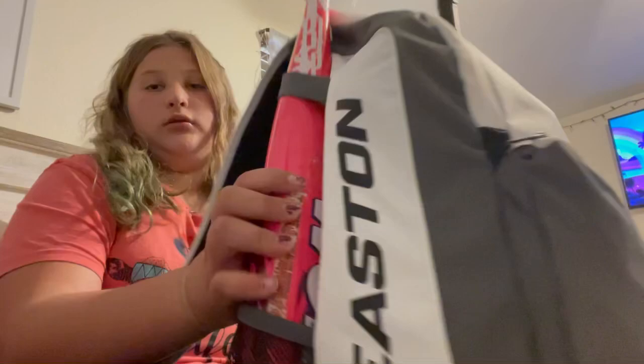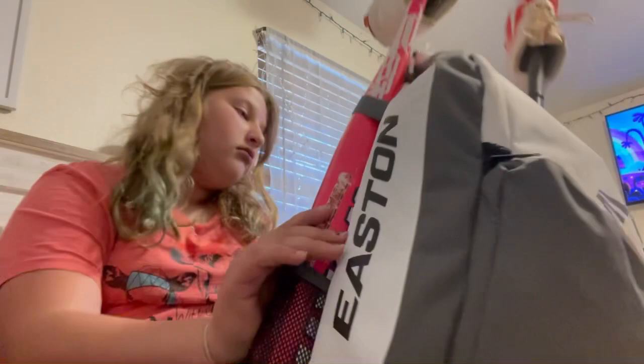Hey guys, I am Brianna, welcome back to my YouTube channel. Today, like I promised, we're going to be doing 'What's in my softball bag.' I don't mind the room, it's kind of a mess. Here's my bag — it is an Eastern, yeah, it's an Eastern bag.